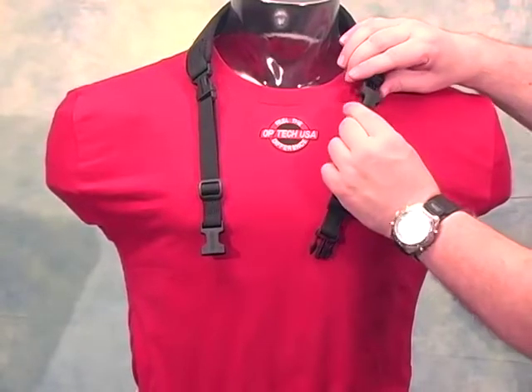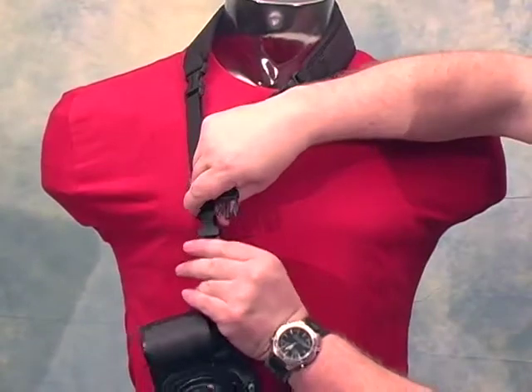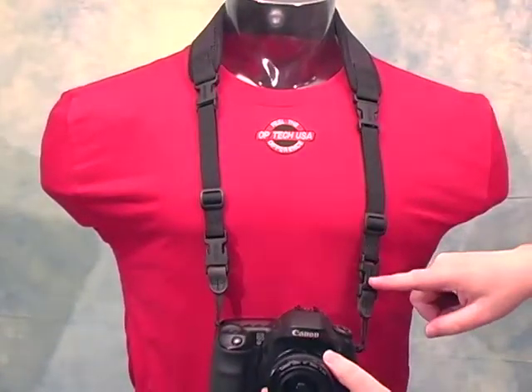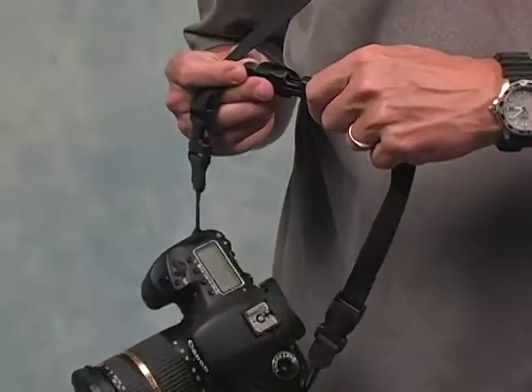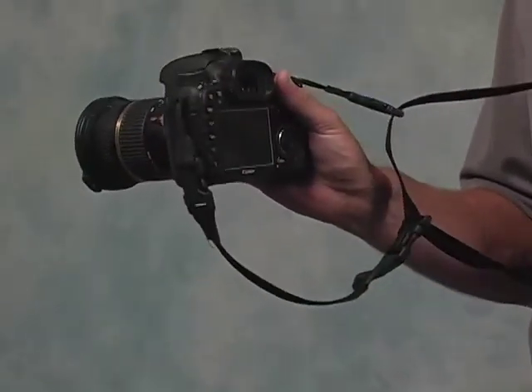To convert the sling to a standard neck strap, you can add a pair of system connector extensions. Simply remove the sling from the pad and add the extensions. You can also use one of the extensions on the camera's left side for added security with the sling — it becomes a safety tether when connected to the sling's second quick disconnect.